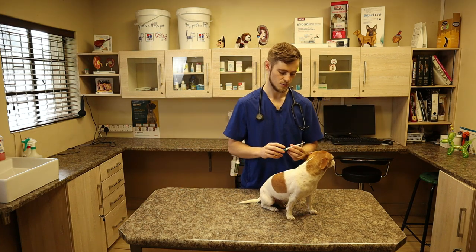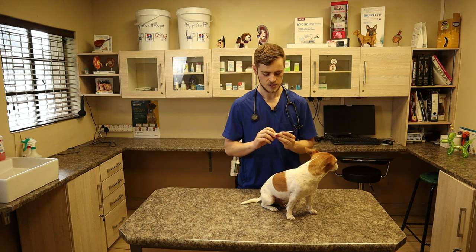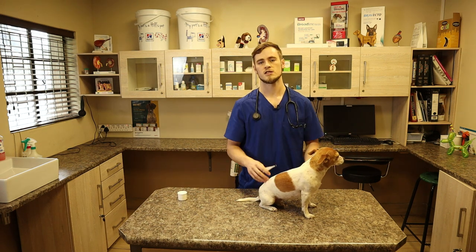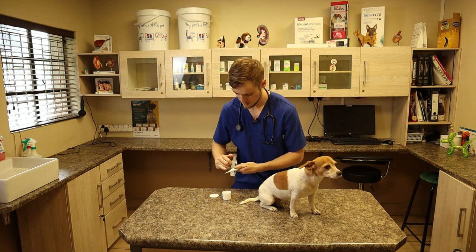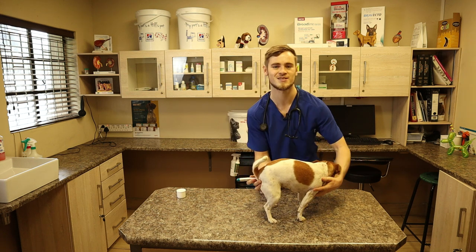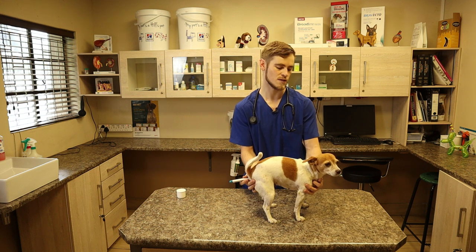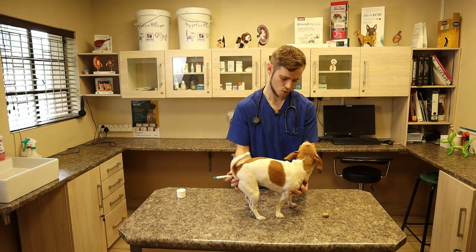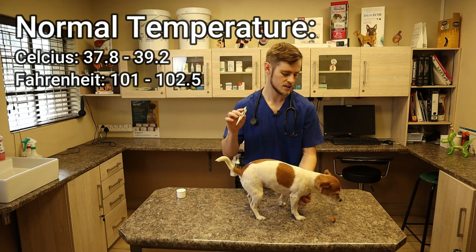Next we're going to take the temperature. We like to use digital thermometers — the mercury ones are old school and we don't use those anymore. It's quite simple: you switch it on, insert it into the rectum, and wait until it beeps and then take the reading. This is sometimes a bit uncomfortable for dogs, especially the smaller ones, so you can apply some lube or baby cream to the tip of the thermometer to make it easier on them. You just lift up the tail, switch on the thermometer, and insert it into the rectum. It's a bit uncomfortable but not sore, and usually if you give them a cookie they will forgive you afterwards. Then you wait until the thermometer takes its reading and gives a beep — usually takes about 10 to 20 seconds. The reading is 38.3 degrees Celsius, which is normal for a dog this size.